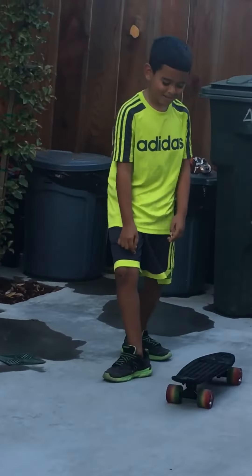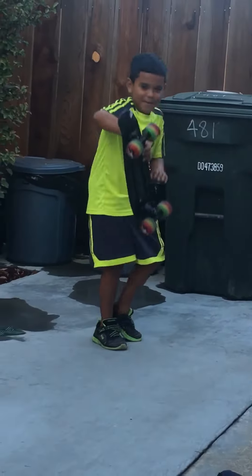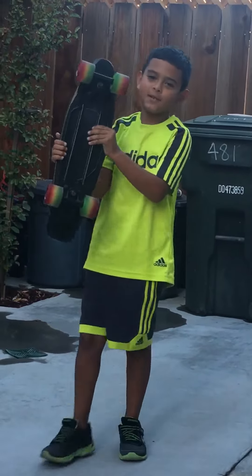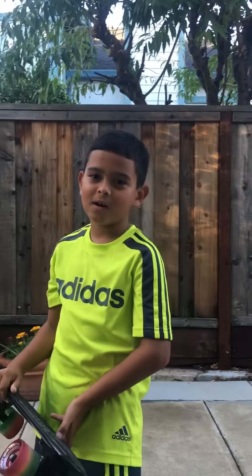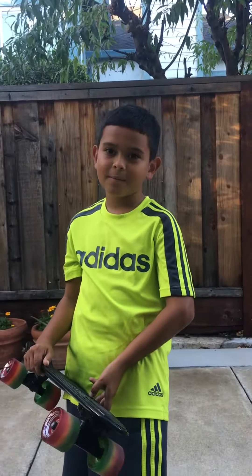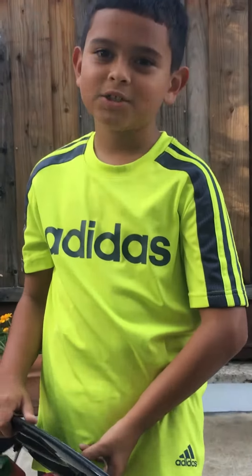I'm a lot better at this one than my other video. I also just learned how to do this in my backyard. I hope this is a helpful video for you — click subscribe, click the thumbs up, make sure you press notifications, and peace out.